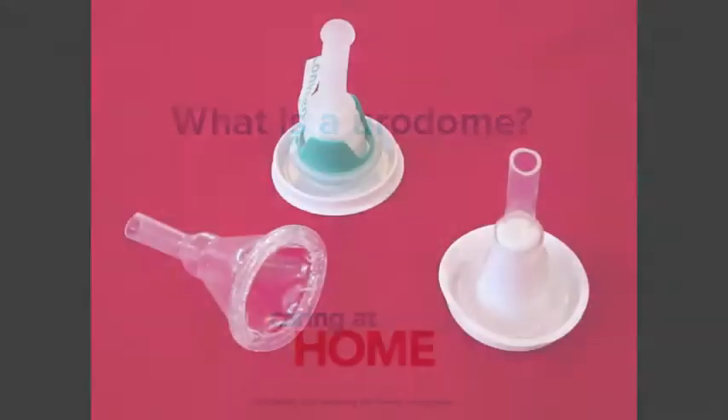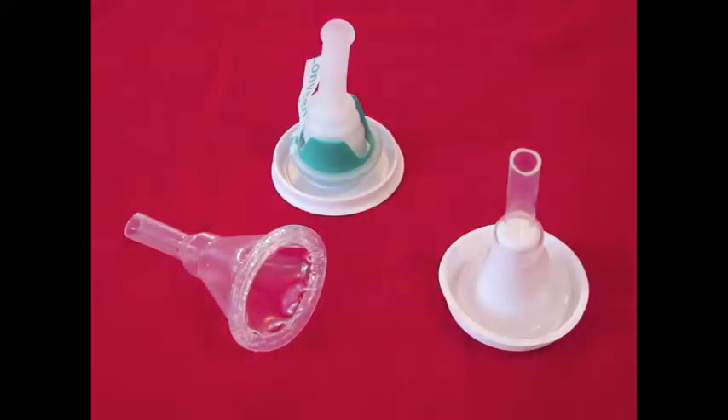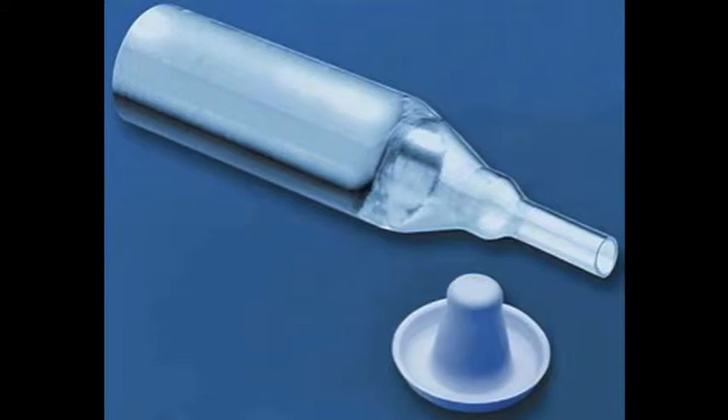What is a urodome? Urodomes are also known as condom catheters or external urinary sheaths, and these are designed for males who have moderate to heavy urinary incontinence, have reduced mobility, or need to go to the toilet often.